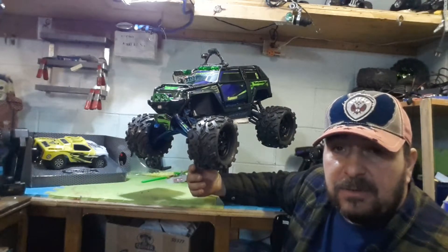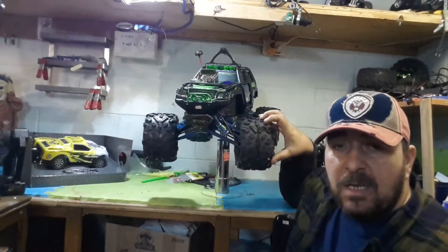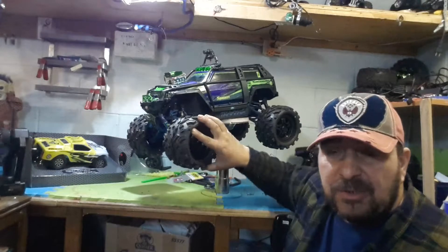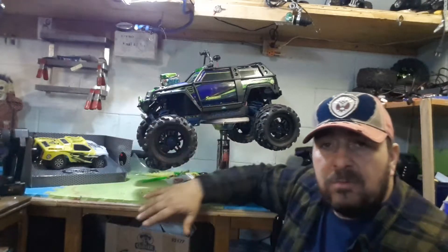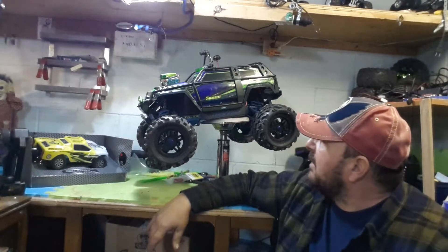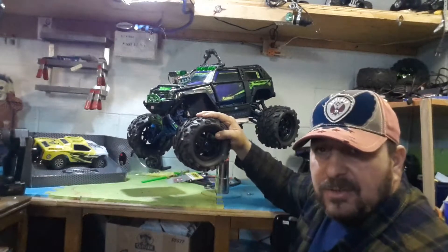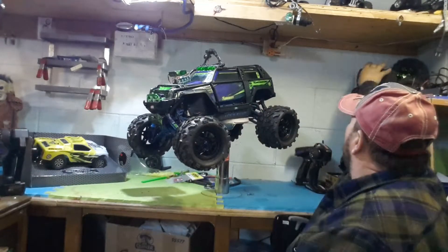All around it's a sweet-looking vehicle — nice, diverse, universal, and beautiful-looking. I really like what I did to it. I put the Big Joe tires on it.